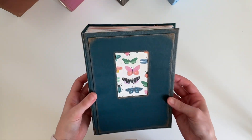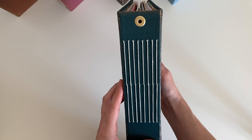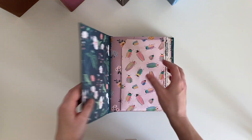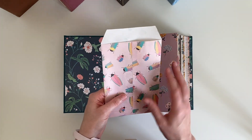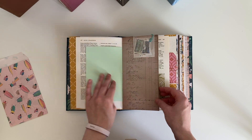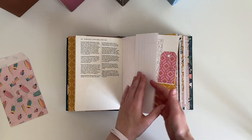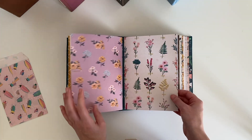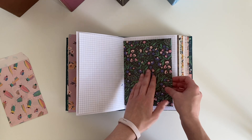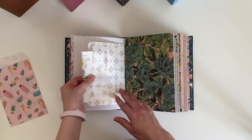Next up is this dark green one and it has some gold detailing around the edge. Again the same sort of spine - that's the back, the side and the top. This one comes with a paper bag with the same sort of goodies inside. There are some stamps. I'm just trying to go really quickly because they're all very similar - it's just to give you an idea of what papers are in the journals. There's a paper bag with some scraps.